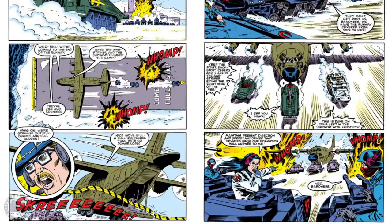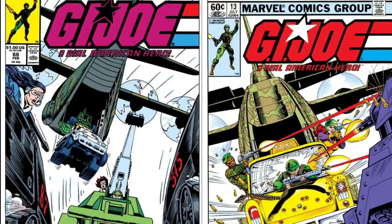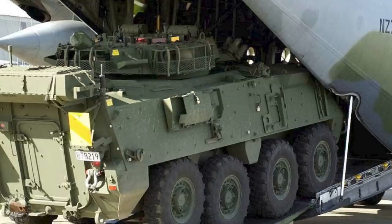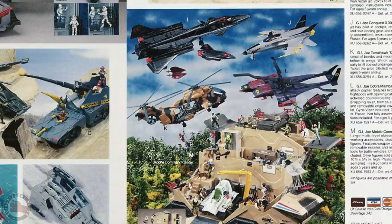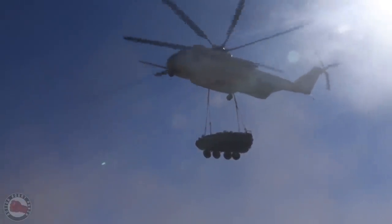In the comic book, G.I. Joe had a great transport plane that they'd use to get themselves and their vehicles to all different places around the world. Usually it was flown by Wild Bill, had four prop engines and a ramp in the back, and for all intents and purposes it was a C-130 — one of the most well-known transport aircraft ever built. But Hasbro, for some reason, never made a C-130 for G.I. Joe. None of the aircraft the Joes had were vehicle transports, unless you hung a Vamp from a rope under one of the helicopters.